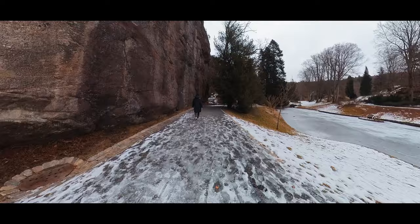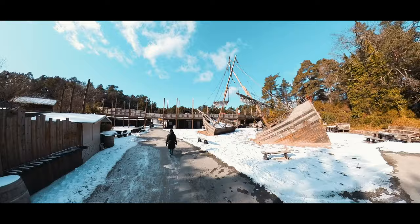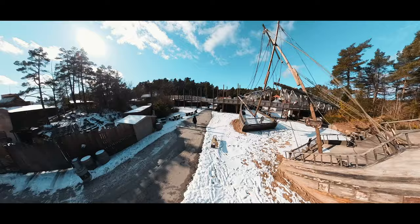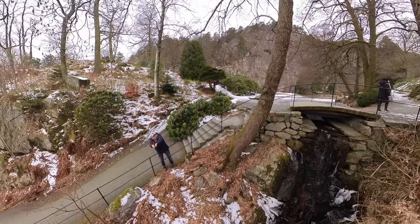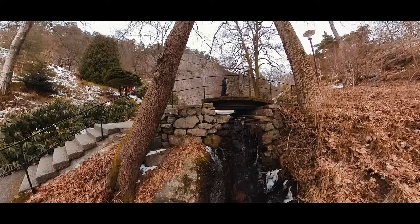Moving over to shot number nine — this is the crane shot. This is something you definitely need to use because it's so powerful, and it becomes even more powerful with a 360 camera because of the reframing options in the Insta360 Studio app. For this shot, I used the three meter selfie stick and started at ground level, asked my wife to cross the bridge as I pushed the camera up, and here's the final result.